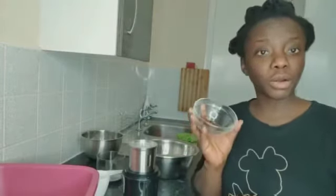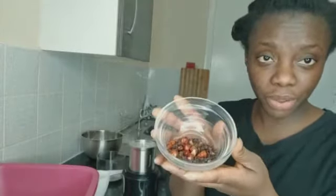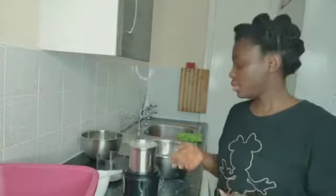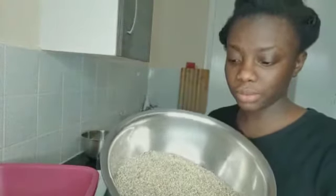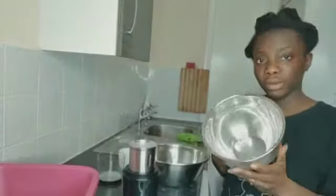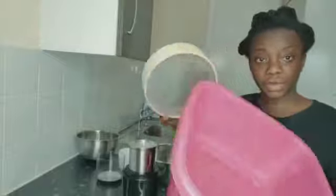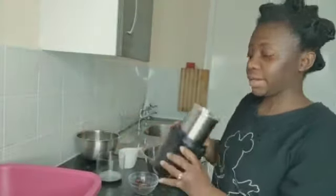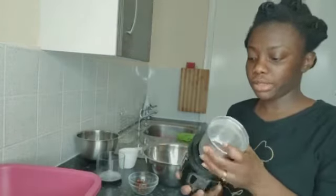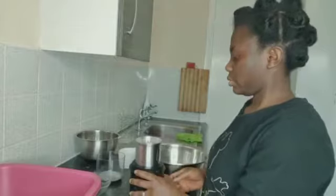We have our cloves and pepper here - that's the dry pepper. I was supposed to add ginger but I don't have dry ginger at home, so I'll add the fresh one when I prepare my hausa fuller. Today we have our millet here - that's four cups of millet. I have a small bowl, a sieve, a big bowl, and a small blender which you can get from Amazon.